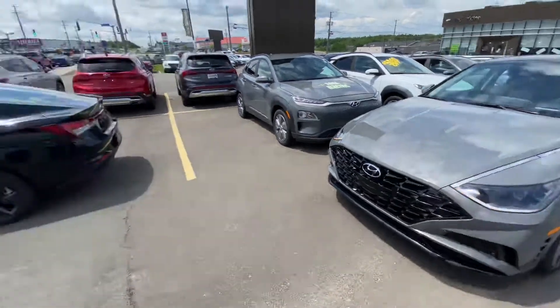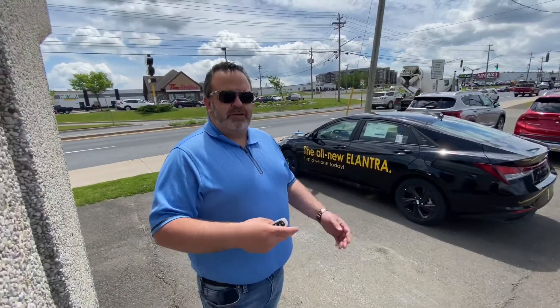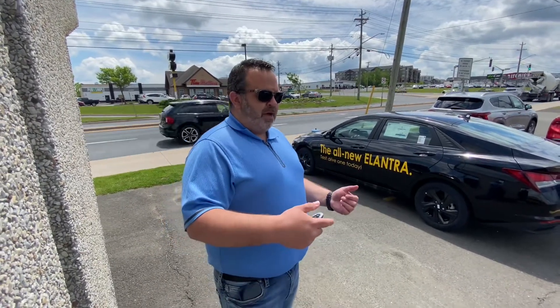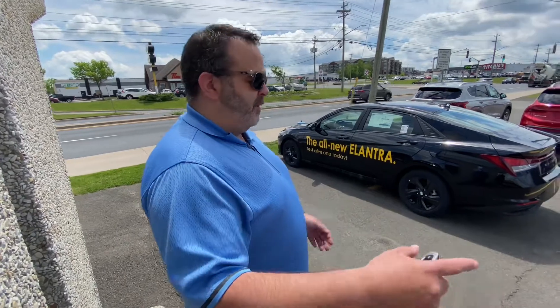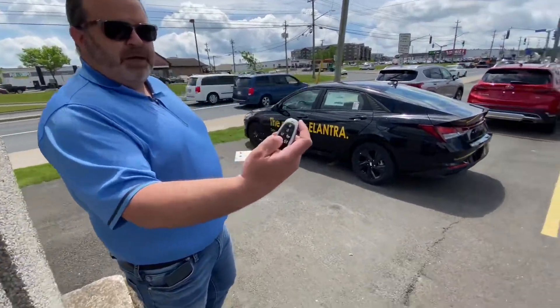I'll stop it there. Now of course there are sensors on the back, so if it got too close to another vehicle or a pedestrian it will stop. I'll show you now the opposite — if you were parking your vehicle, I hit this button here to make it go forward.